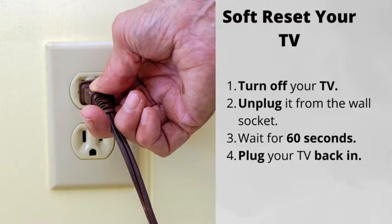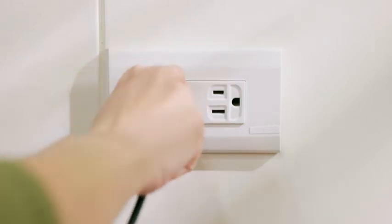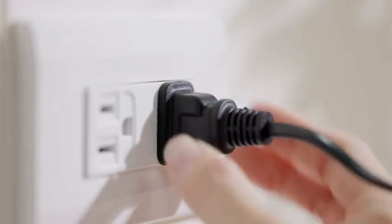Number two: soft reset your TV. Simply turn the TV off, unplug it from the wall, wait for 60 seconds, then plug it back in. This will most likely fix the issue, but if not, there are a few more things for you to try.